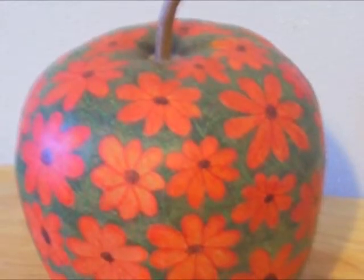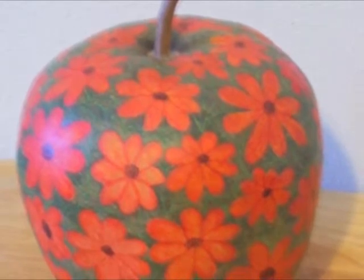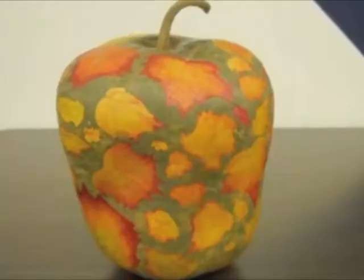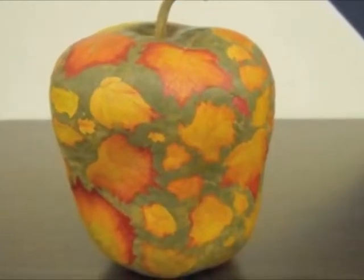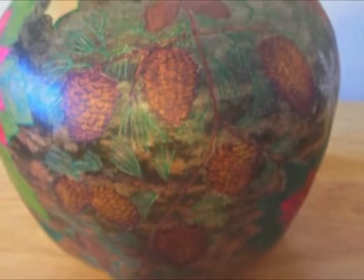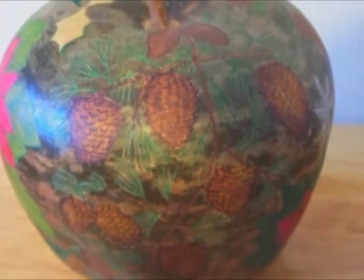You can etch a variety of leaves and flowers. The green leaves on this cosmos won't show up well until the gourd dries. You can also blend colors like the leaves on this gourd, or do a themed gourd like this one with poinsettia, holly, pine, and snowflakes.